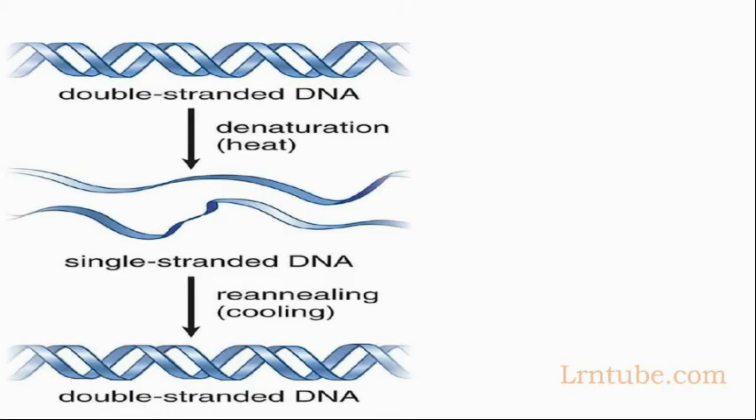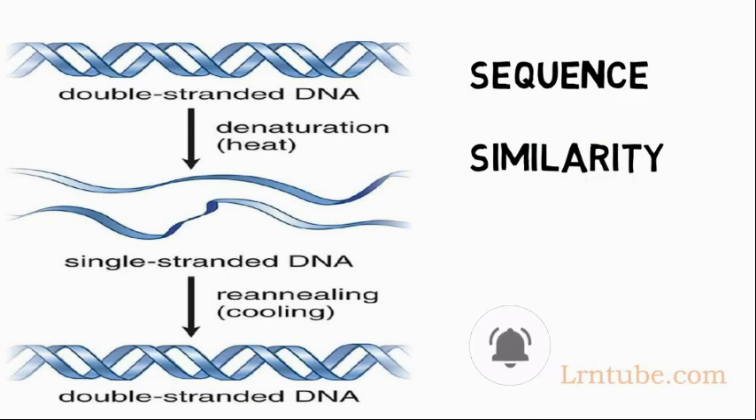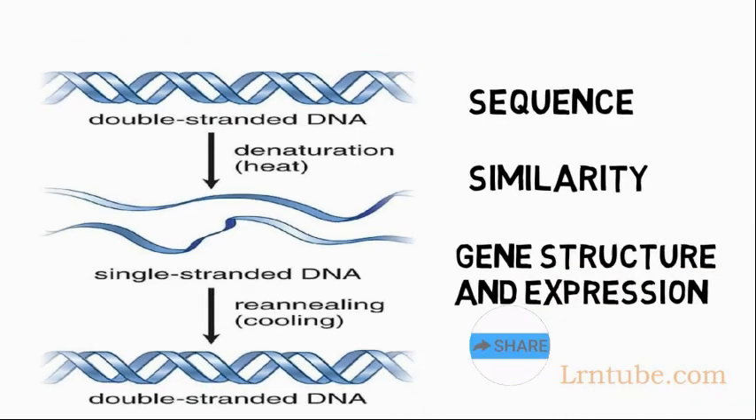The ability to melt and renature DNA reversibly in the laboratory provides a powerful tool for investigating sequence similarity, as well as gene structure and expression.